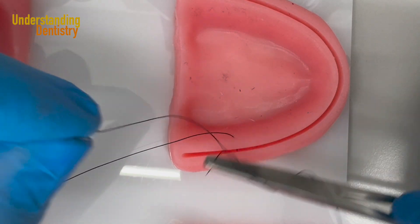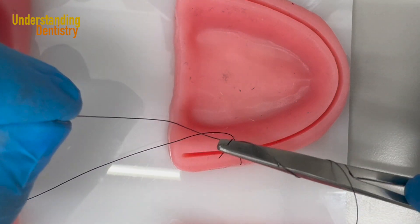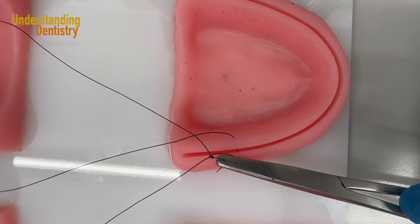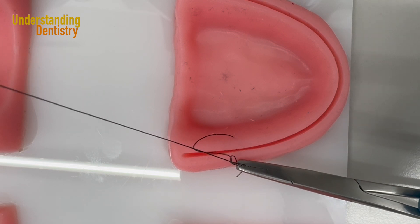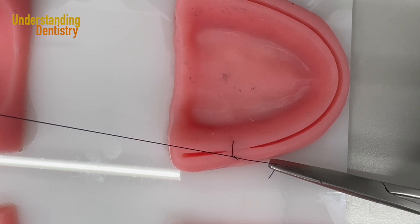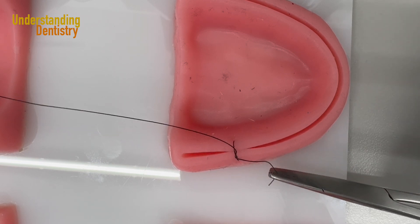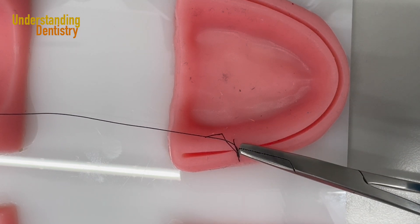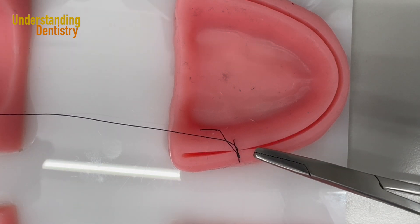Otherwise if I pull with both hands I don't have space — I will probably touch the tongue of the patient. I could touch the needle holder on the palate and that is not good. So I try to pull only with one hand — that's the best approach. Only at the end can I try to pull with both hands. Take a look: my knot is on the buccal mucosa, not on top of the incision. You don't want your knot close to the incision — you want it buccal, and never lingual, because it's less comfortable for the patient.